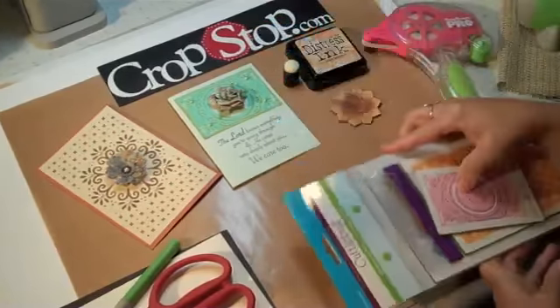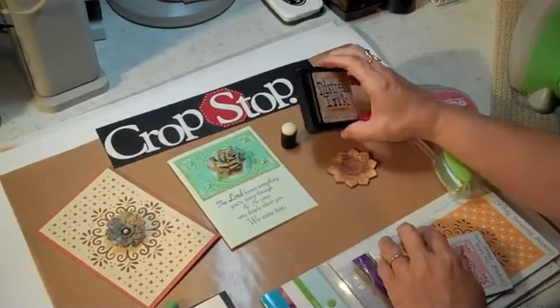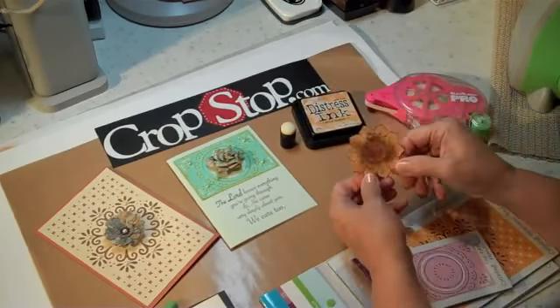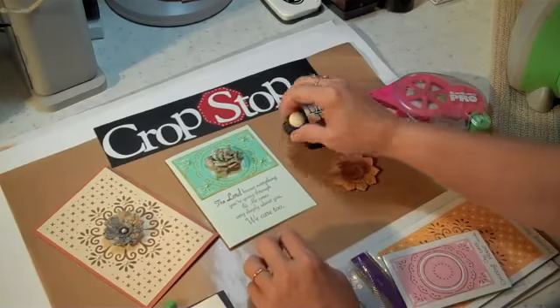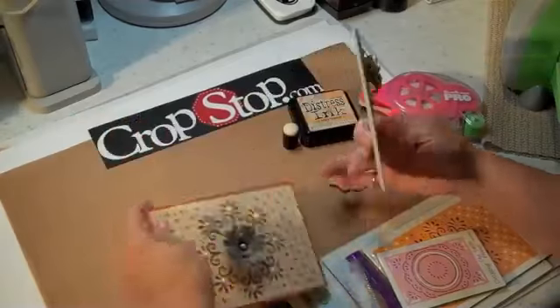Some of the other things we're going to use is our Glue Glider Pro. We're going to use some Distress Ink — I'm going to use the Wild Honey. I am absolutely loving this color. And then I made this flower using the Heart Felt Stamps and the Nest Abilities, and we're going to use that in the center of our card. And then I'm just using this little applicator. Let me just show you real quick a couple of the cards that I threw together.